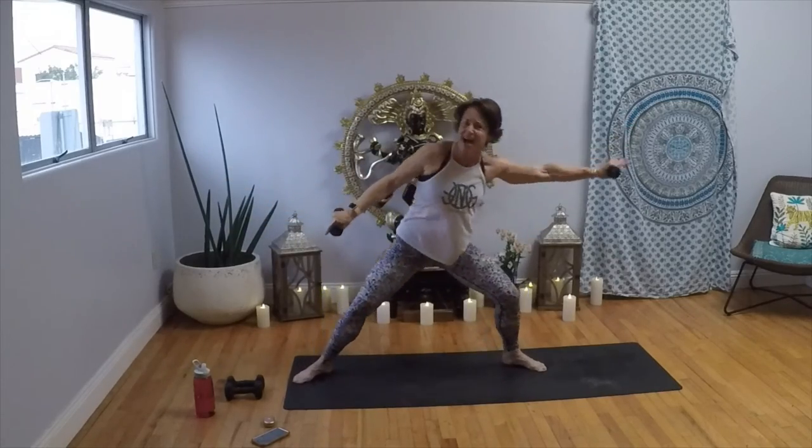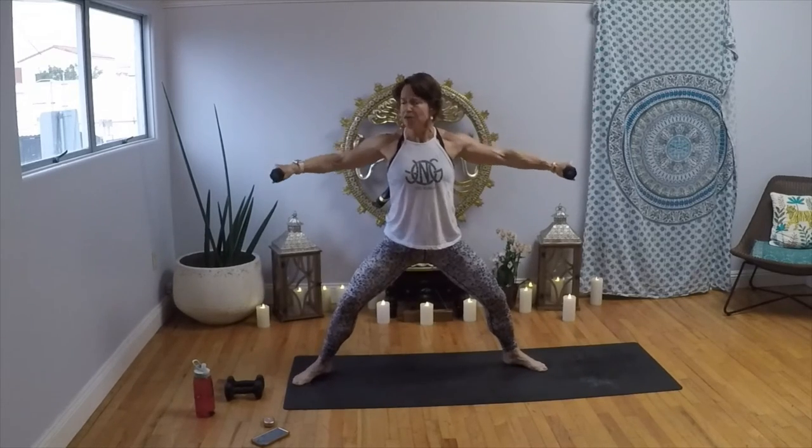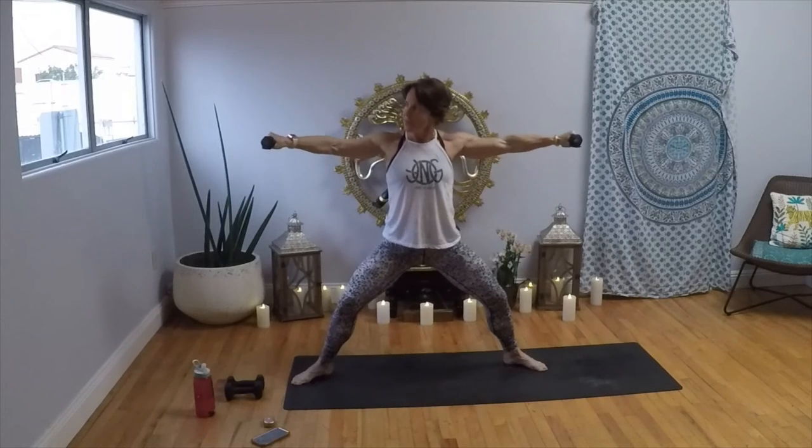Roll it open. Bring those weights in, drop it low — arms go out, circle up front and front. Circle, circle. Four, three, two, one. Reverse — take it back and back. Circle, circle. Four, three, two, one. Palms up — circle front, front. Drop your hips, circle the arms. Four, three, two, one. Reverse — eight, seven, sit low, six, five, four, three, two, one. Bring it in, shrug it open. Little pulse, pulse. Eight, seven, get lower, six, five, four, three, two, one.